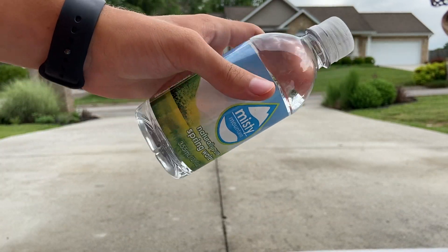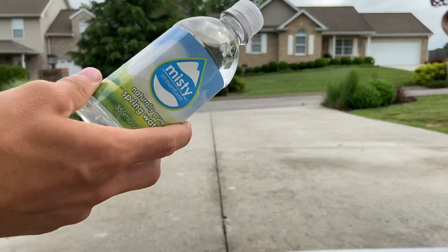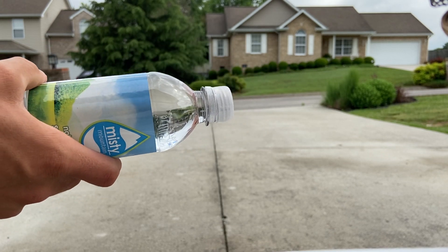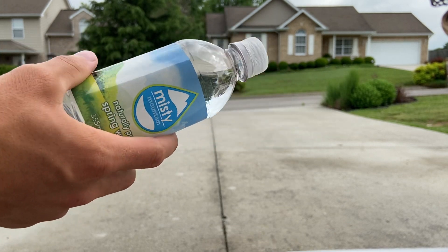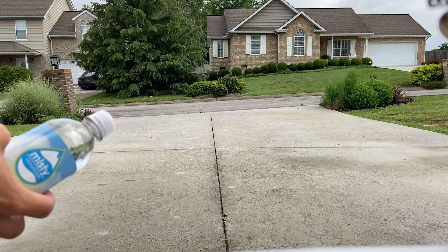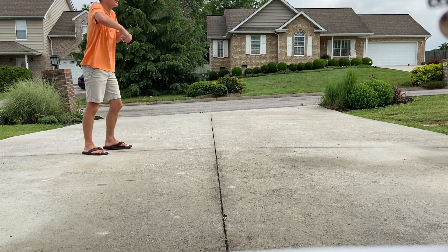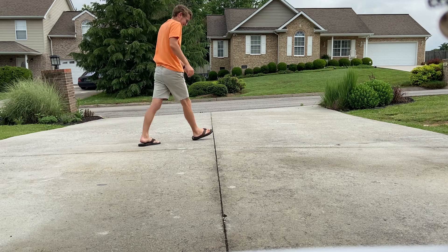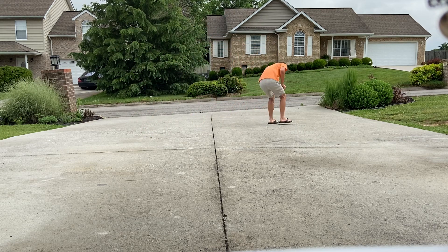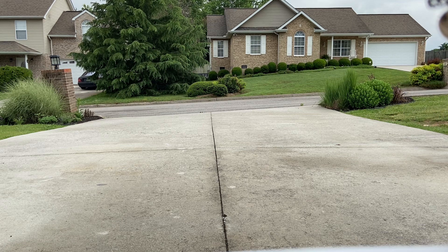It's a 12 ounce Misti bottle. I don't buy these — my grandmother and my uncle do and they drank them. We buy the 60 now, but this comes from them and I help them out by the 16 ounce. Let's go ahead and smash this one in three, two, one. All right, that one broke. I think we had a lid that broke.